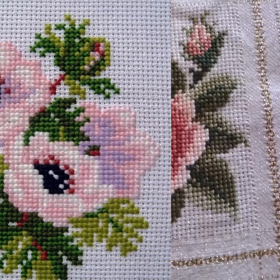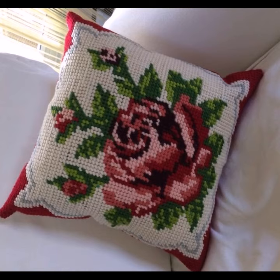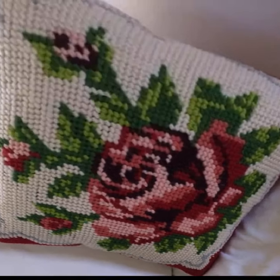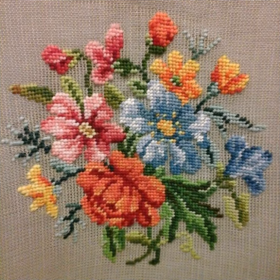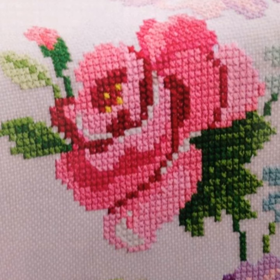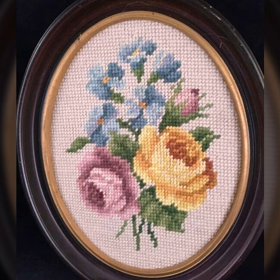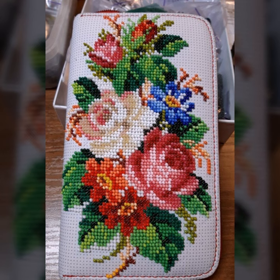Hello friends, welcome back to my channel. How are you friends? I hope you will be fine and enjoying life with your family and friends at home safely. Let's go — I am back again with the most demanding, attractive, and amazing collection of cross stitch flower pattern designs and ideas, in different colors and styles, one by one. I hope you like this top collection.